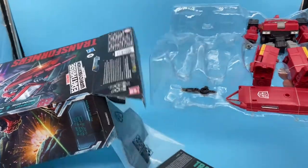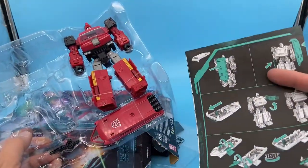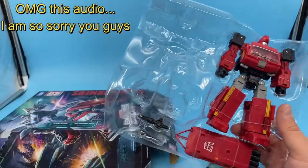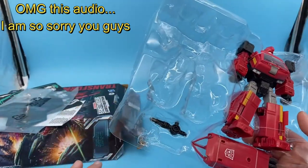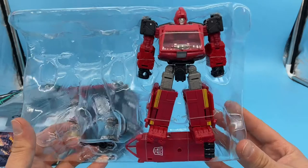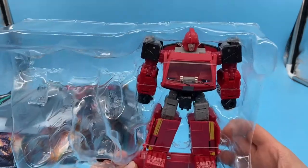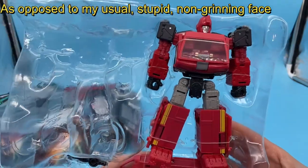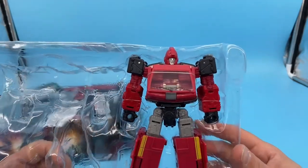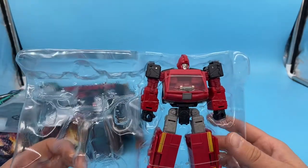Here he comes out of the packaging. He looks awesome right off the bat — just looks great. I've got a big stupid grin on my face right now. As a kid, I would have thought this was the perfect toy. He looks the part, way better than the first gen Ironhide.